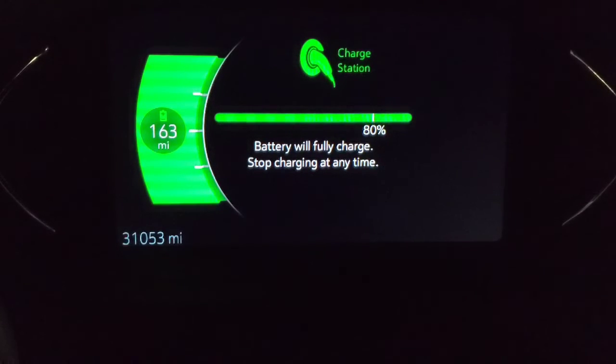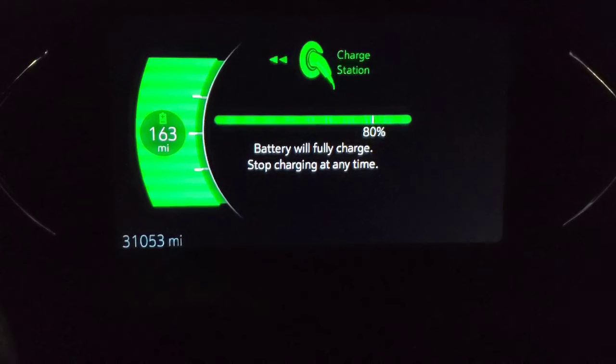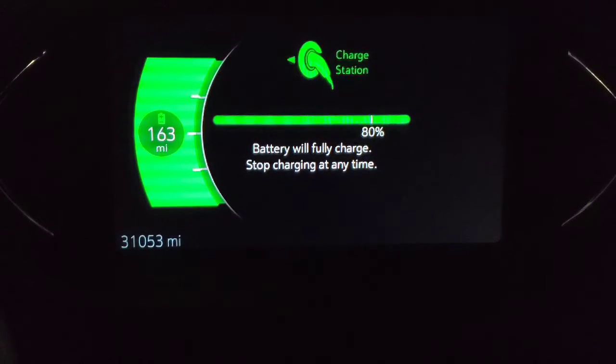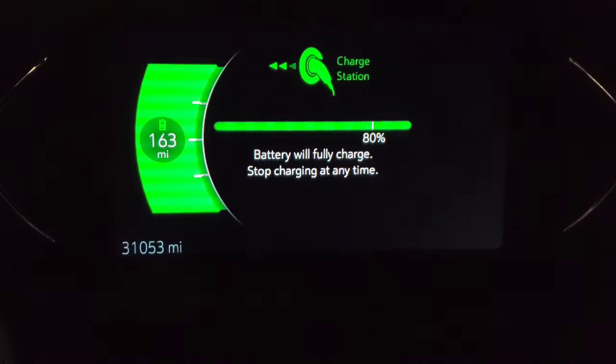My next motorcycle — I may end up getting one of the versions that has the fast charging on the tank. Zero has their ZFR now, and they have a new one coming out that has fairings on it. I think that was supposed to be announced this month or next month.